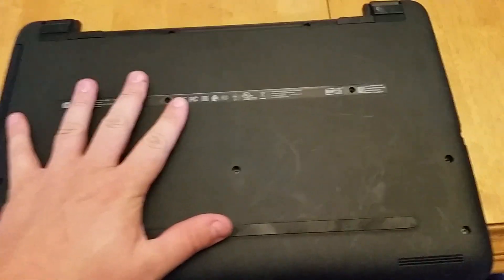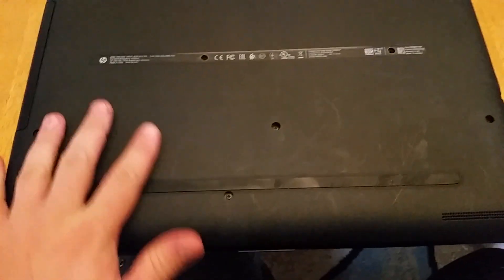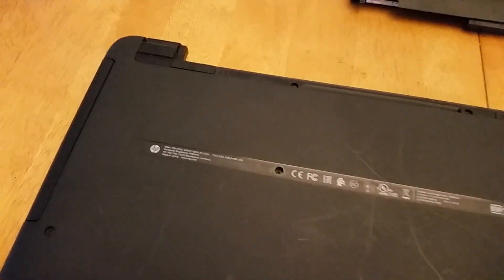The hard drive is sitting right about here with four screws in it. I happened to have a small solid state drive just sitting around, so that's what we threw in. Put Linux Mint on this thing and it's working like a champ.